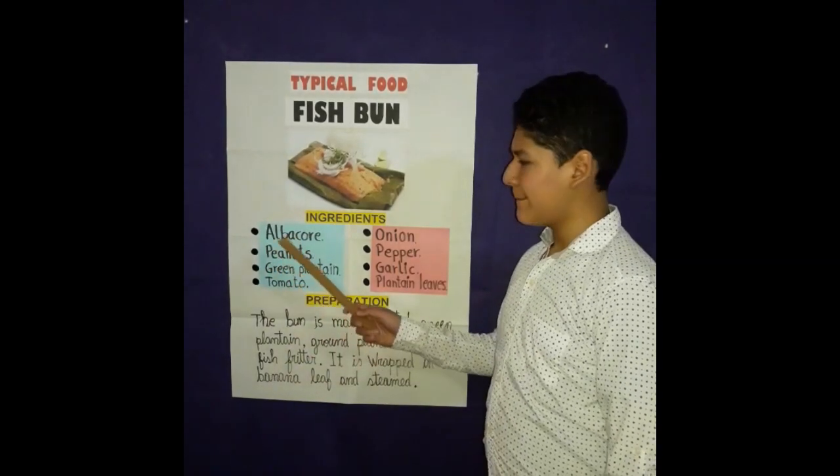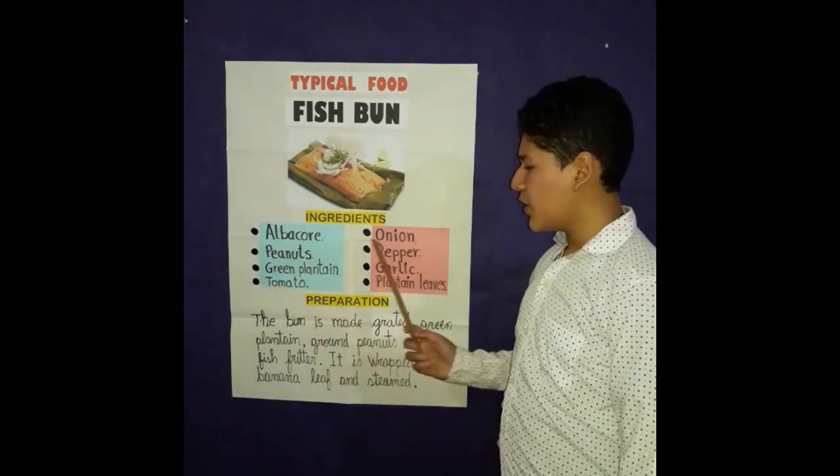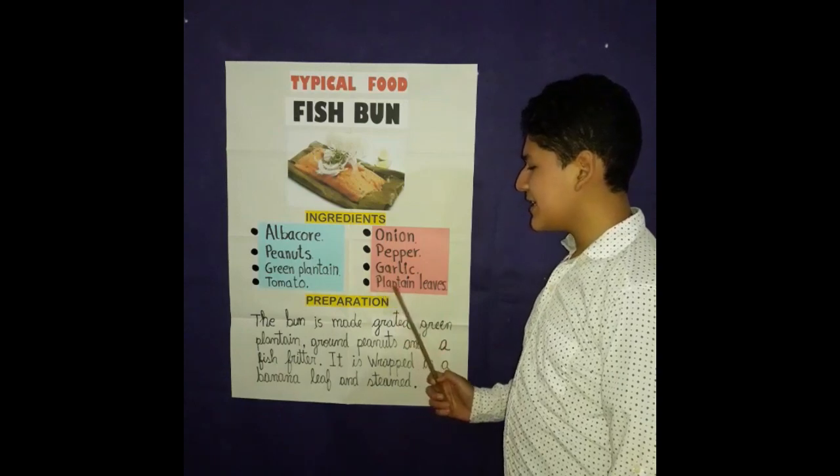Albacore, spinach, green plantain, saunard, onion, peppers, garlic, and plantain leaves.